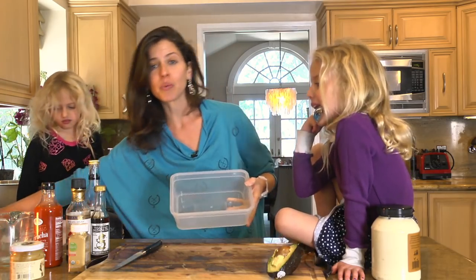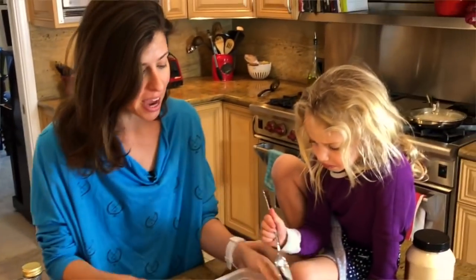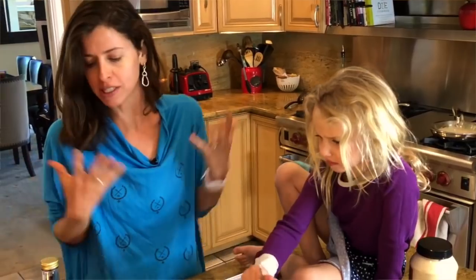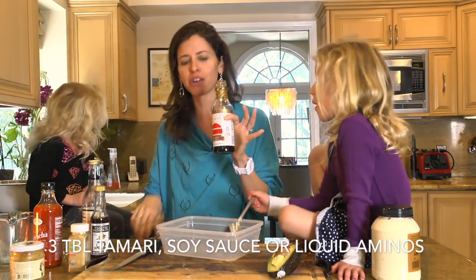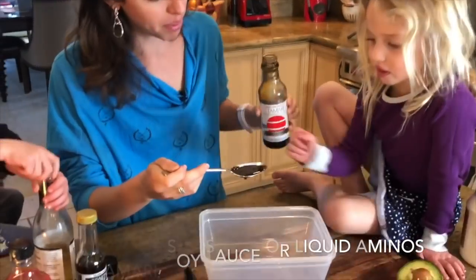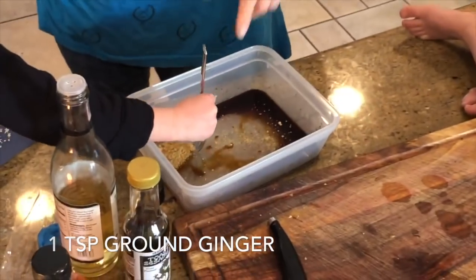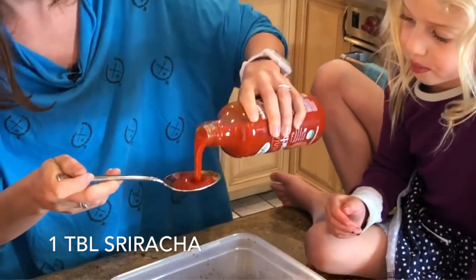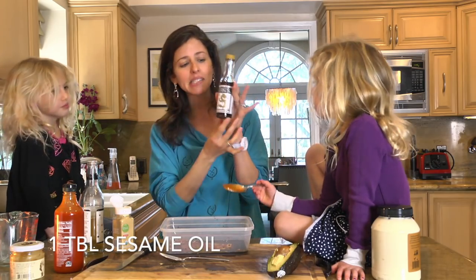We're going to take a container with a lid, and in this container we're going to put the sauce that is going to be our spicy tuna saucy seasoning. We're going to pour three tablespoons of tamari, soy sauce, or liquid aminos. One teaspoon of ground ginger. One tablespoon of sriracha.